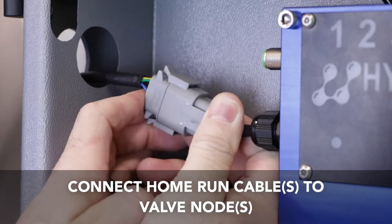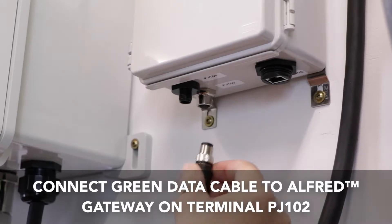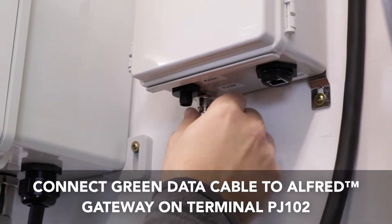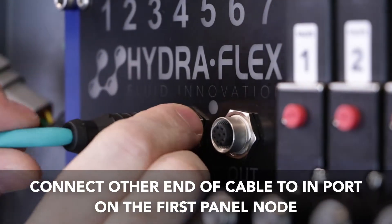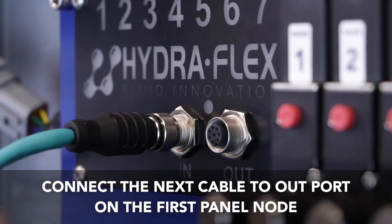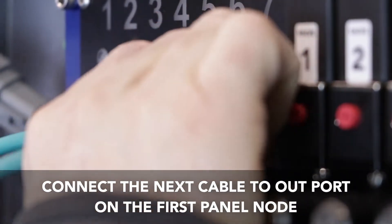Connect the home run cable to the valve node as shown. Connecting the green data cables begins at the gateway on terminal PJ102. Then connect the other end to the in port on the first valve node. The next green data cable will connect to the out port on the same valve node.